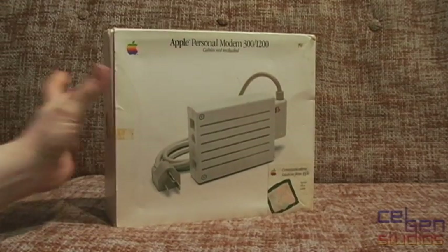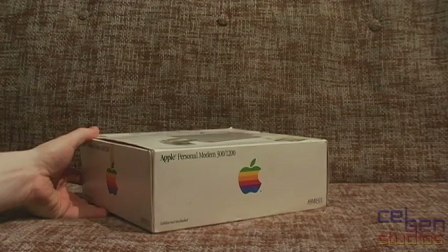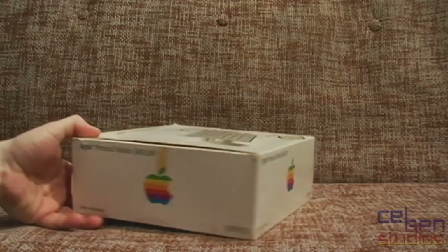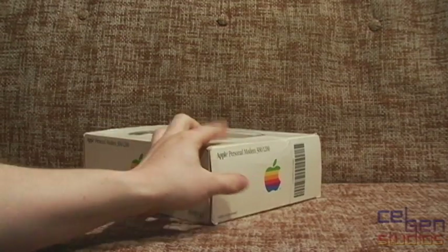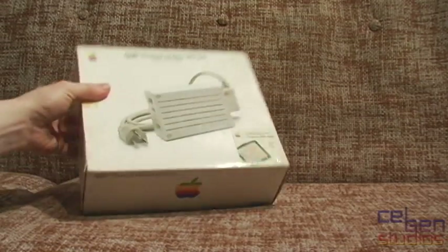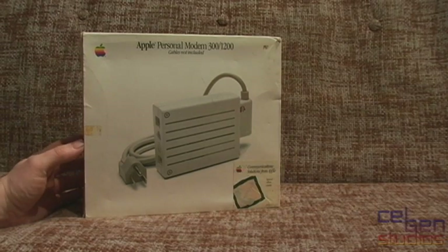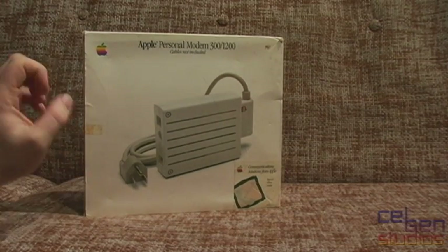Finally, someone offered me one for a pretty good deal and it's quite complete as well. So without further ado — ta-da! Here we have the Apple Personal Modem 300-1200, and it comes in that fantastic Snow White design language era Mac box. Colorful Apple logo on the sides, a nice picture on the front — beautiful Snow White design language styling, and it's boxed.